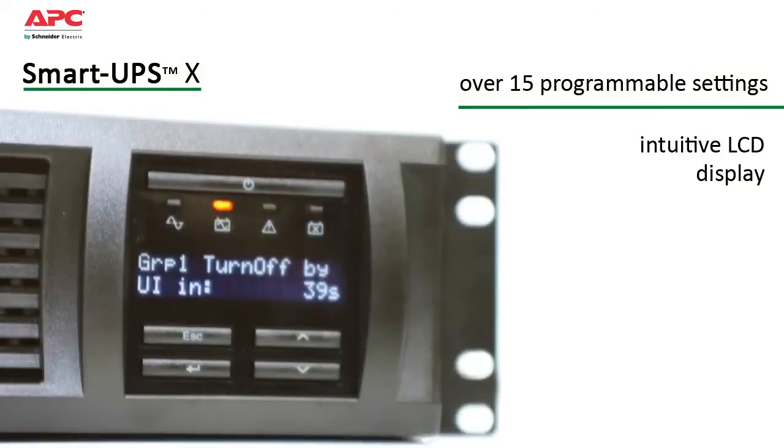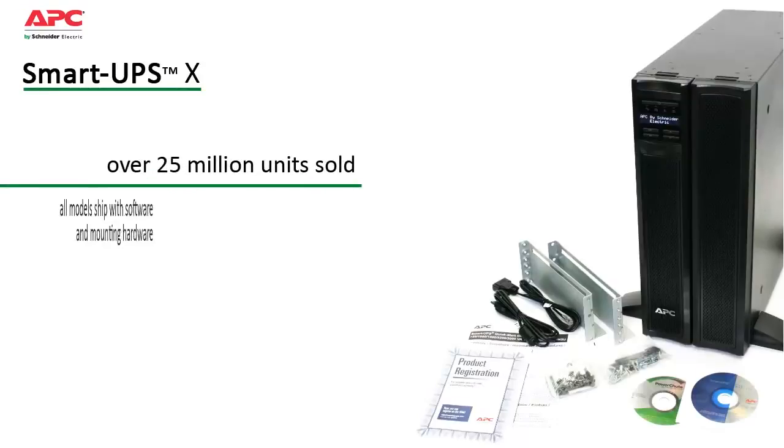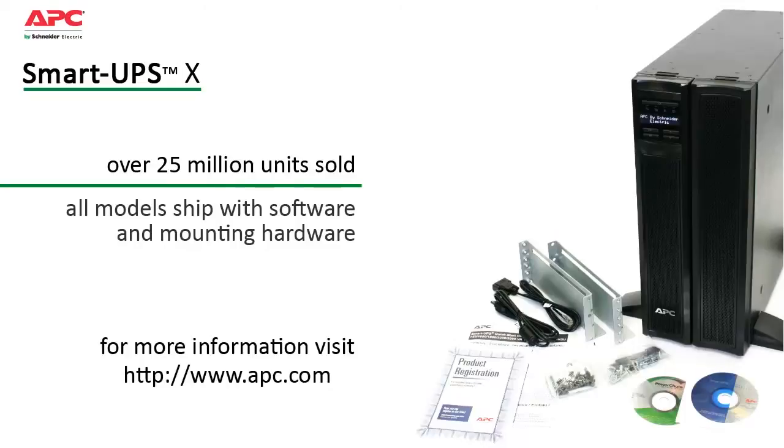The status button lets you scroll through or set the parameter that you're most interested in viewing. All of these features add up to peace of mind that you only get from the leader in power protection. Designed and manufactured by APC for over 23 years, SmartUps is the world's most trusted network UPS with over 25 million units sold.